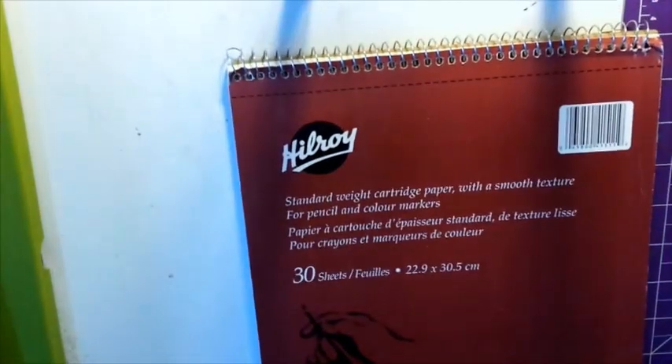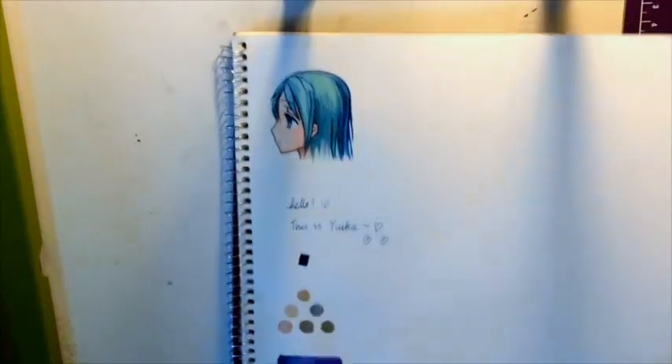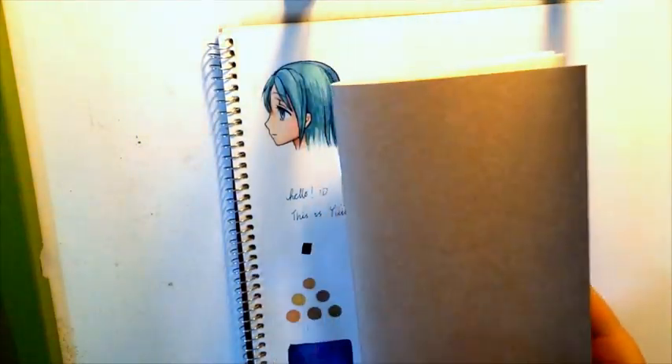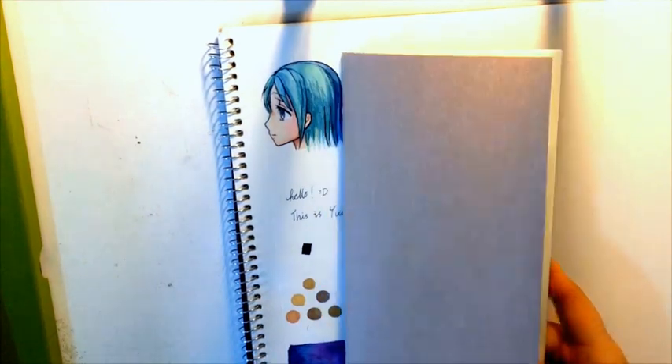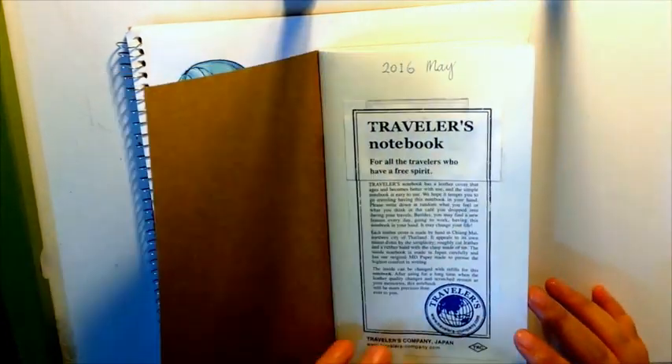I discovered this sitting in my drawer today, and I thought I would test it out and see if it could match the Midori paper. This is my Midori insert, and I only had the one that came with the notebook, because I thought it's too expensive and I won't be able to buy this very much.